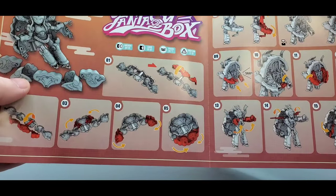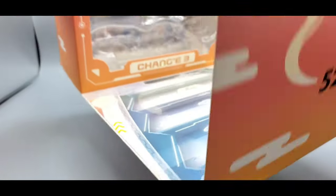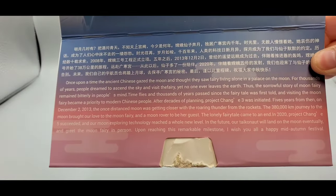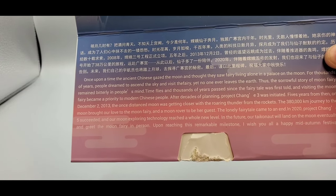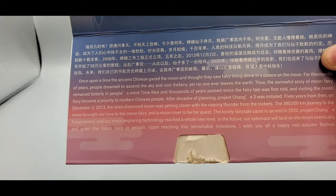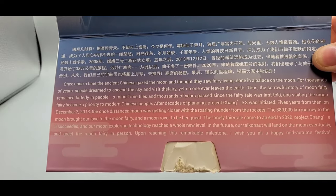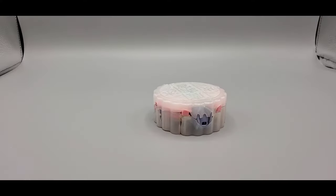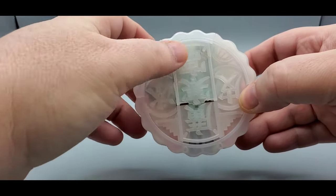You also get instructions with the same nice artwork and a step-by-step guide. There is a little backstory — you can pause to read it — something about Chinese people gazing at the moon, a 38-kilometer journey to the moon, bringing love to the moon fairy. That's all she comes with, and there she is in her moon pie shell. It looks like a urinal cake but it's pretty nice with some Chinese or Japanese words on there.